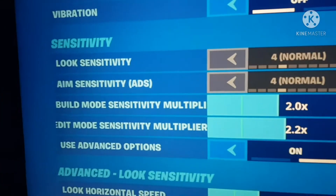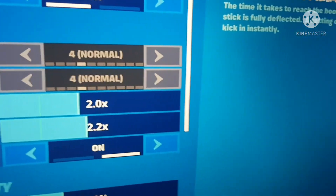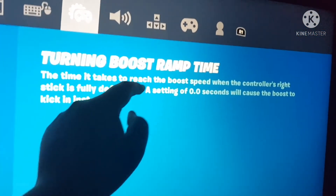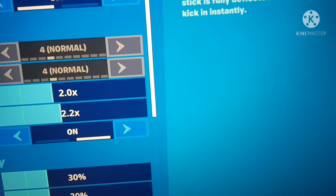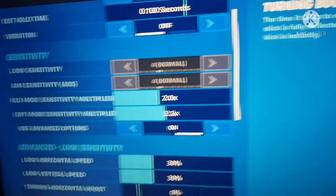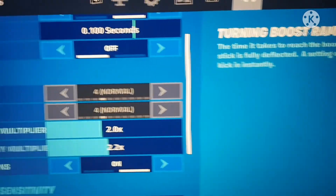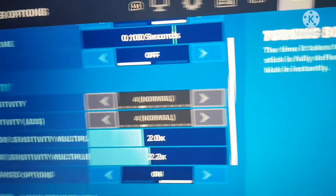Add build sensitivity multiplier to 2.0 and edit motion sensitivity multiplier to 2.2. It's gonna make you do almost every four edits. It will make you only do one, two, three, and four — but not just one, two, and three. It makes you feel like you're really doing a lot, which is weird.